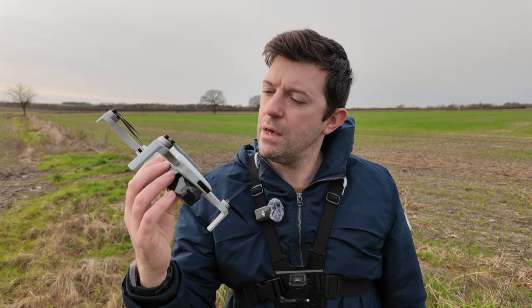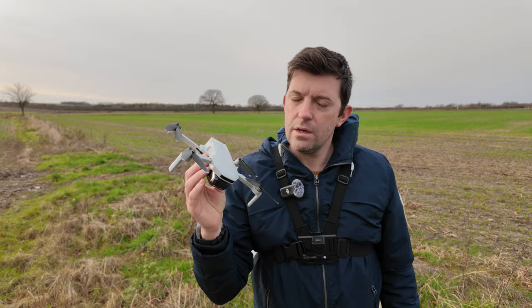Hi, welcome. I'm Robin here from Robin's Drones. Today we'll be doing a Potensic Atom complete flight tutorial. I'll show you everything about this drone, whether you just received it for Christmas or are thinking about buying it for yourself. It's a great value drone.